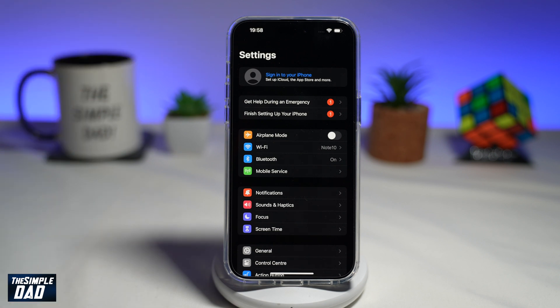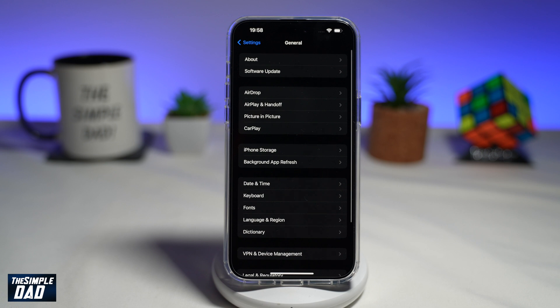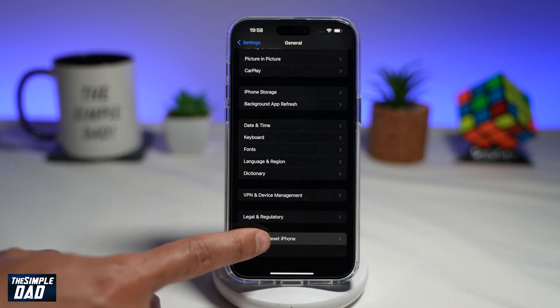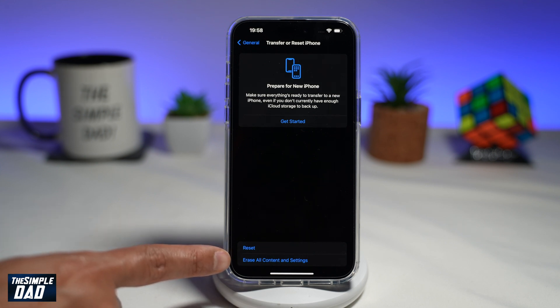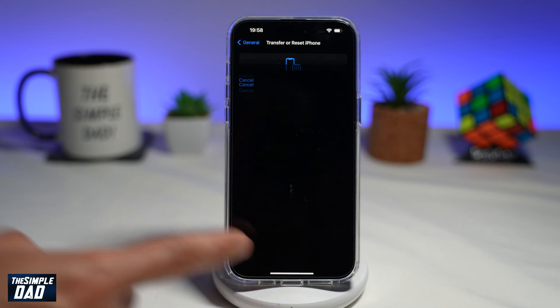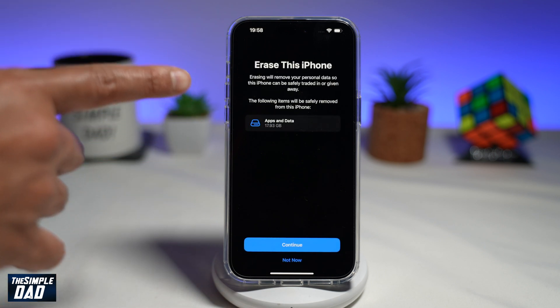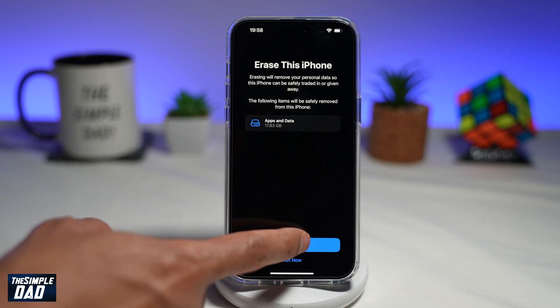Now to reset your iPhone to factory settings, go into Settings, scroll down until you see General, and tap on it. Now scroll down again and tap on Transfer or Reset iPhone. Here, tap on Erase All Content and Settings. You'll come to a page telling you it will erase the following items, which is apps and data. Go ahead and tap on Continue.